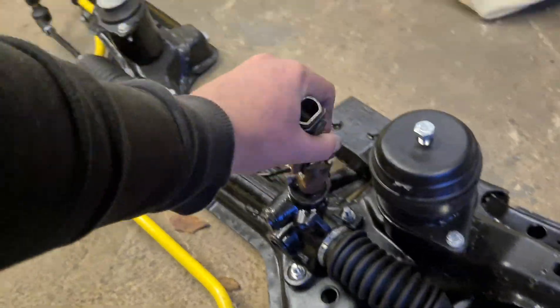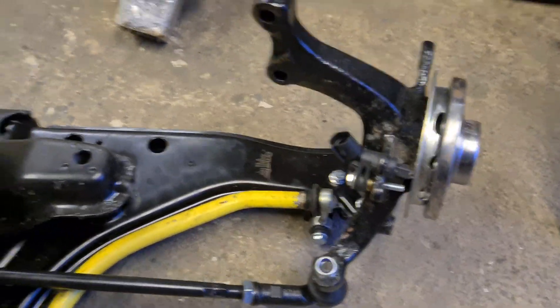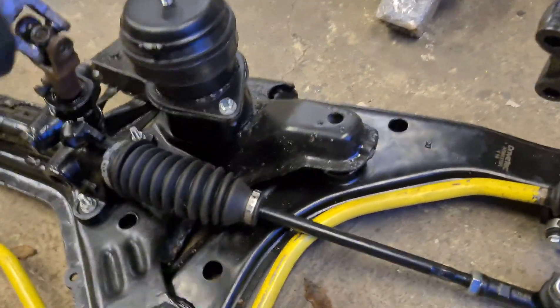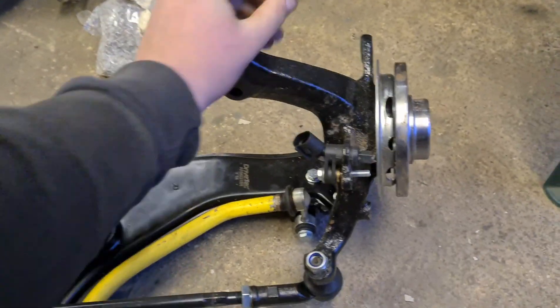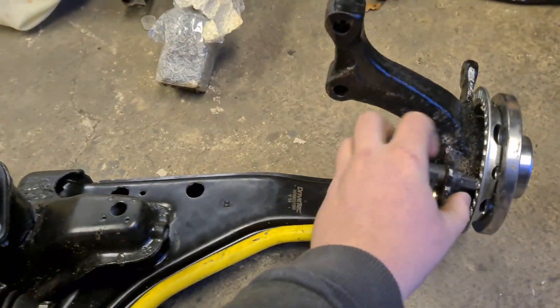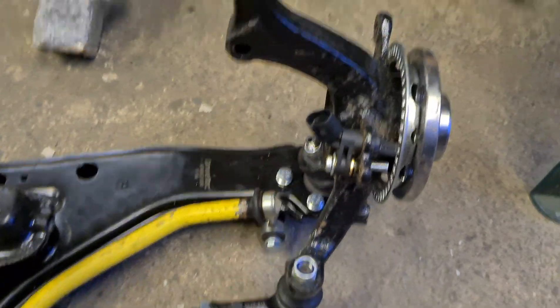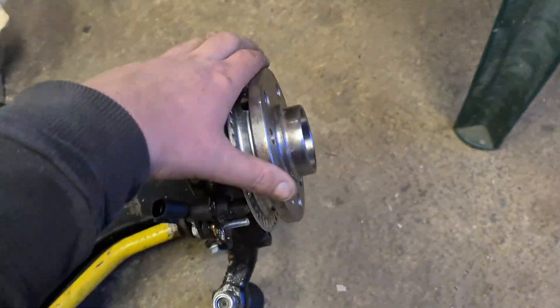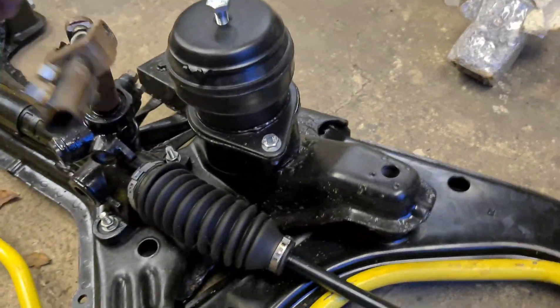If I turn the steering rack it does in fact move the whole assembly, so I know that's all good. Just need to have the shocks on and all the ABS sensors done. Had to grind, re-thread, and re-tap all of the holes for that — still need to grind off the back there.